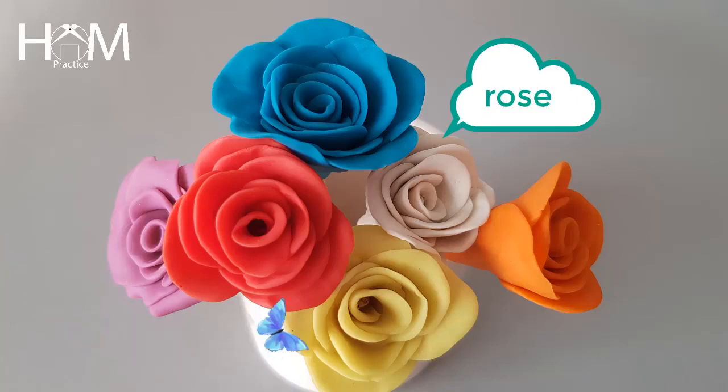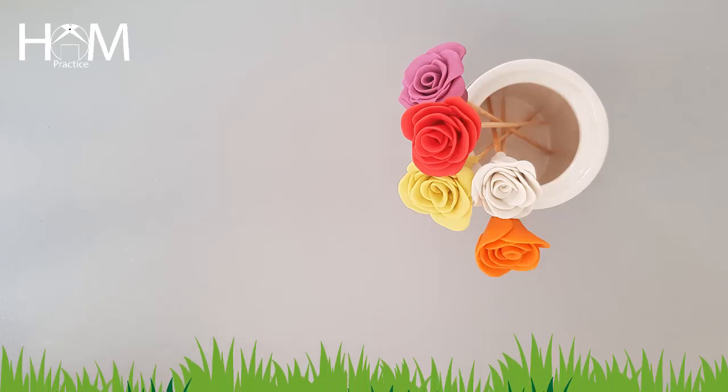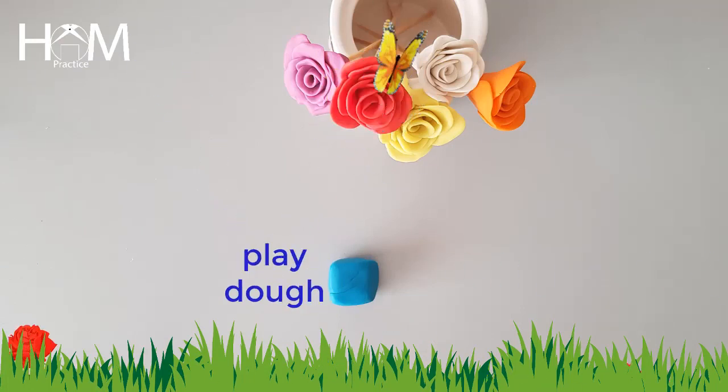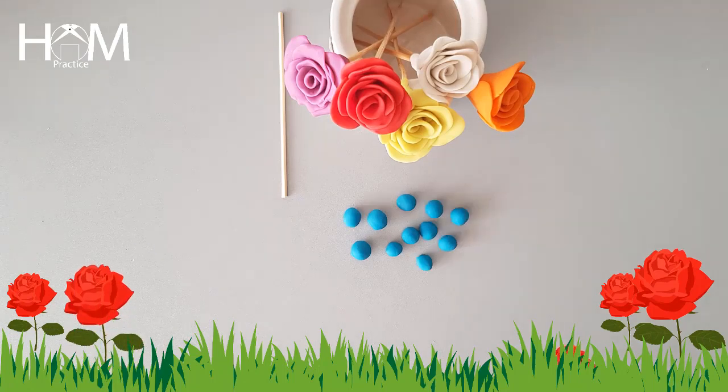Hey everyone, I'm back with another video. Today I want to show you how to make a beautiful rose. Let's get started — you need a piece of play-doh and a stick. Make some little play-doh balls.